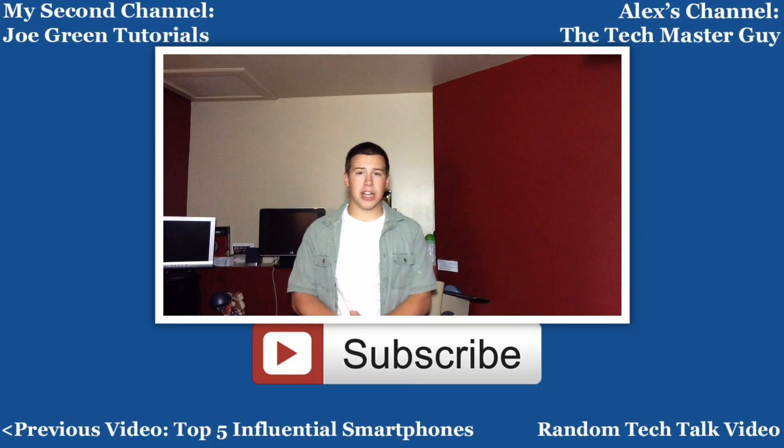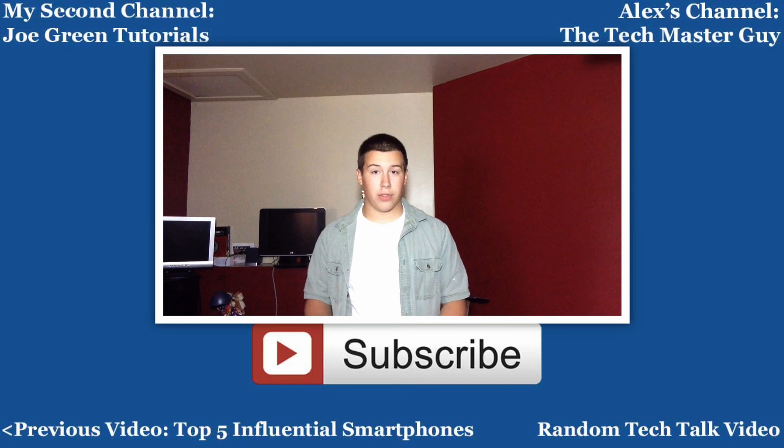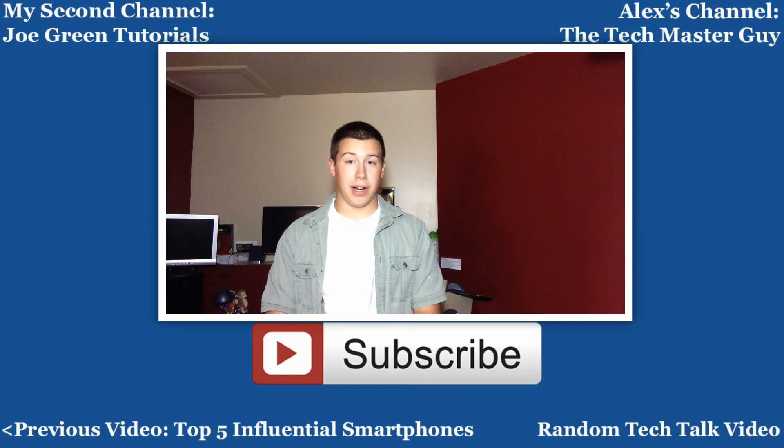But anyway, guys, thank you again so much for watching, and thank you for sharing this video if you have somebody you know who would find this video useful if they need a calculator for school. Thank you so much for watching. I'm Joe Green, and I will see you on Monday.